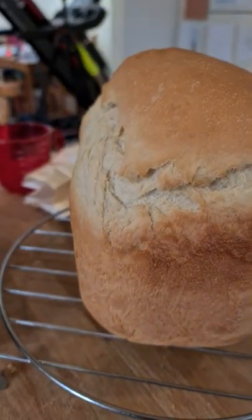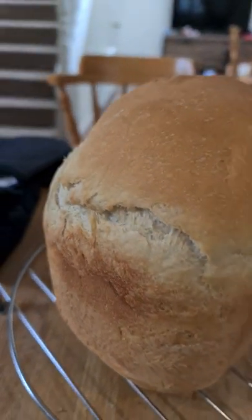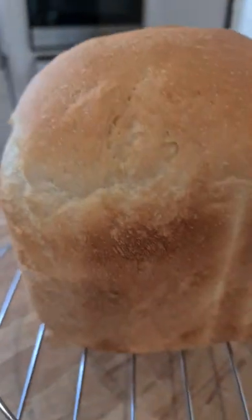Check this out. I made bread. Look, we're gonna have a bread tour going all the way around. Doesn't it look crunchy? Lovely.